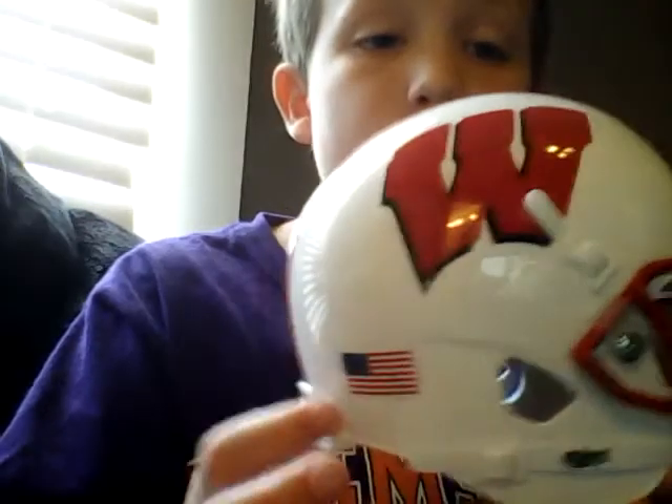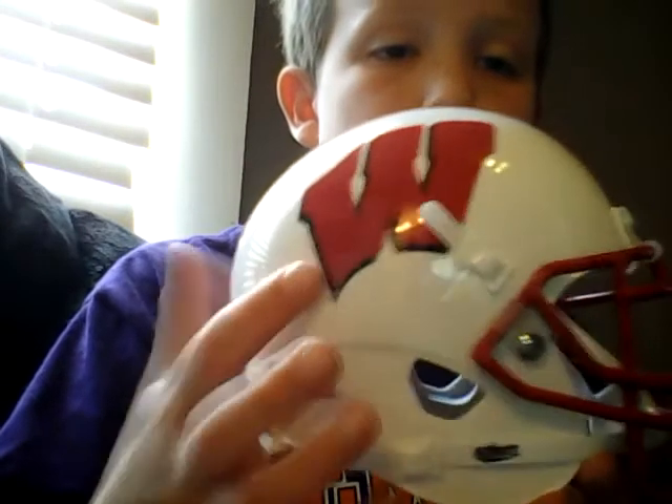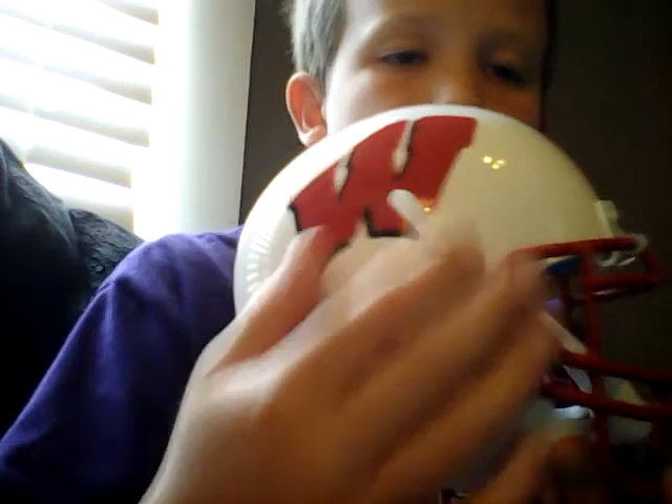So this is the first side of it. You can see it's got the U.S. flag with the Wisconsin W outlined in black like the real one. Then you can see it's got this white thing. And then once you move over to the top, you can see it's got a white line with two red ones.